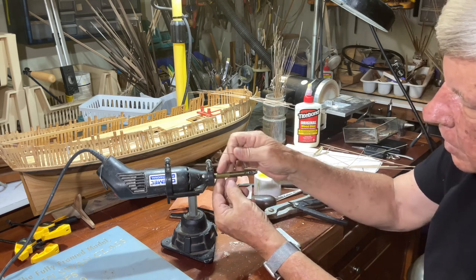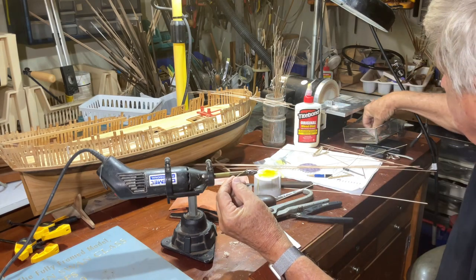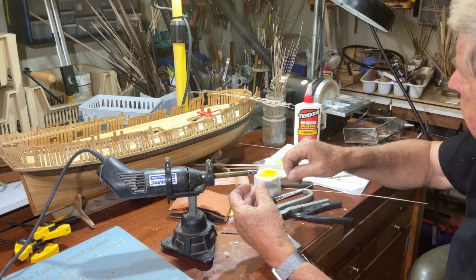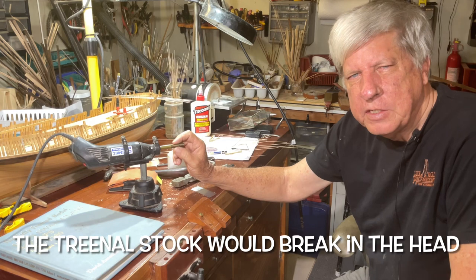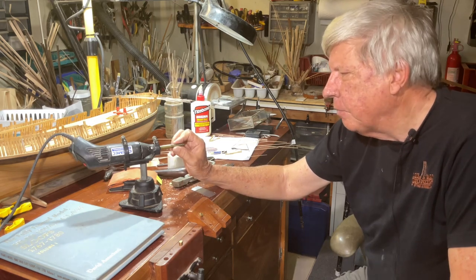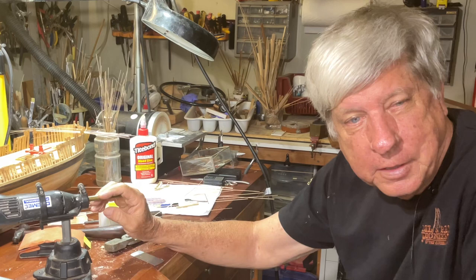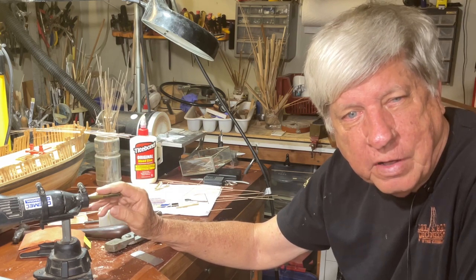The only limitation was that it could only go in about two and a half inches before hitting the back, so you'd get a series of tree nails — put one side in, then the other. The only problem was that it would sometimes jam inside the head and was difficult to clean. Sharpening the tool became a major challenge, and I have no idea where the sharpening stones have gone. So maybe some entrepreneur who makes modeling tools — Mr. Burns — might take a look at this tree nail maker and see if we can't come up with a newer, better version than the one Vandele built.